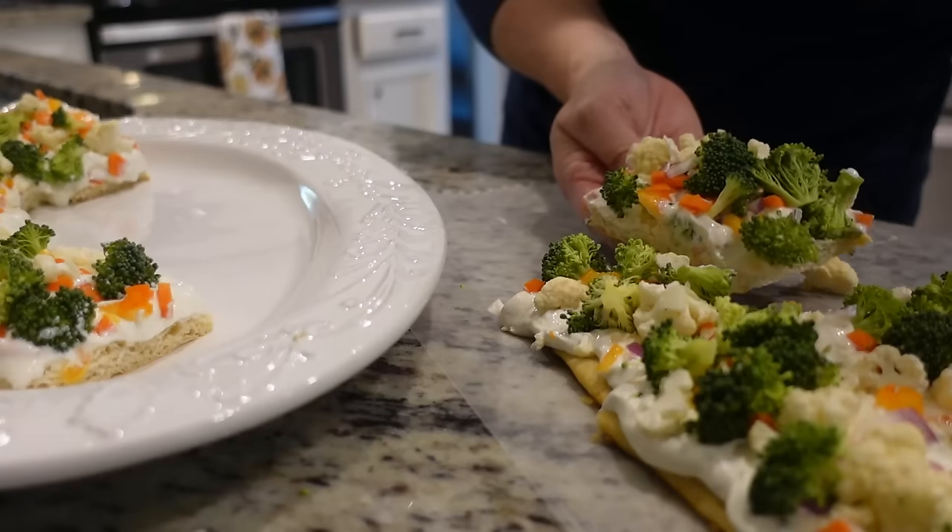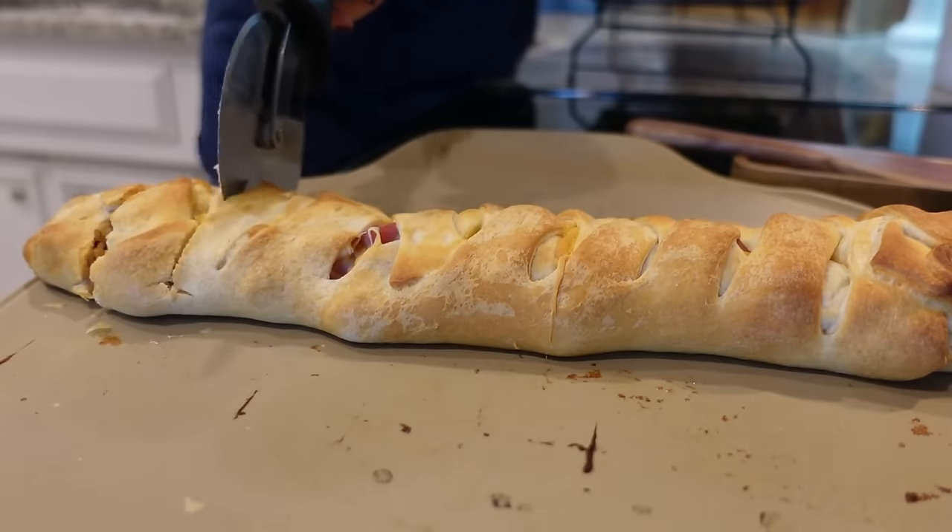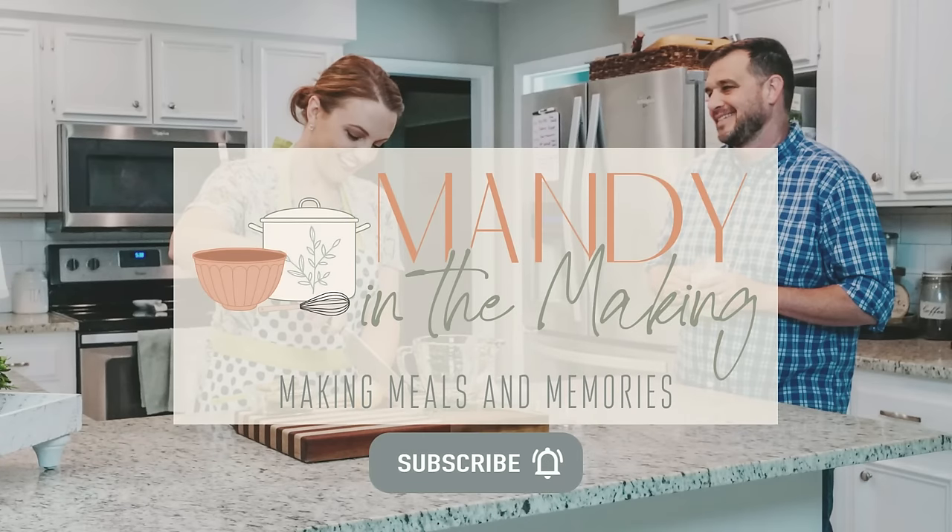Do you have crescent rolls in your fridge and want to do something a little bit different with them? Today I've got four recipes for you that are creative new ways to use your crescent roll dough. Hey y'all, I'm Mandy and this is Mandy in the Making.